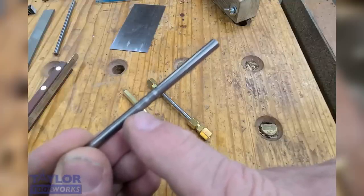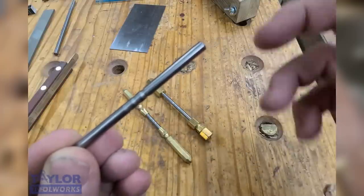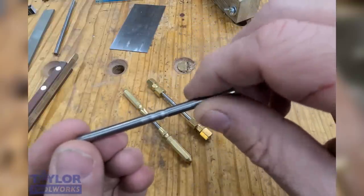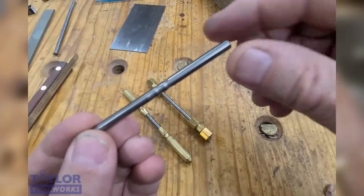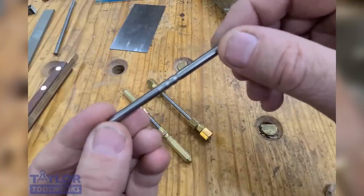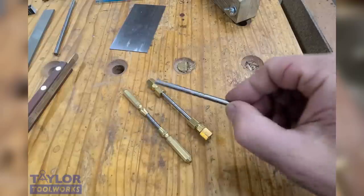Each groove will produce a different size hook. The five-degree hook will produce a very fine hook, the ten-degree one will produce a hook for everyday use, and the fifteen-degree groove will produce a very aggressive hook that you can use for shaping wood. This greatly simplifies the process of preparing a card scraper. It gives you more consistent results and you're able to prepare a scraper with less skill and less training. So it's a game changer.